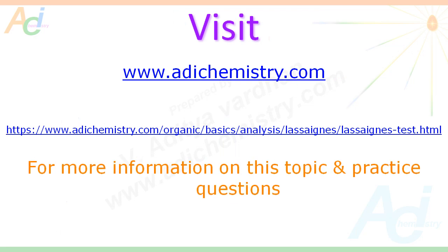That's all for now. Visit AdiChemistry.com for more information on this topic and practice questions. Don't forget to subscribe, like, share and comment. All the best.